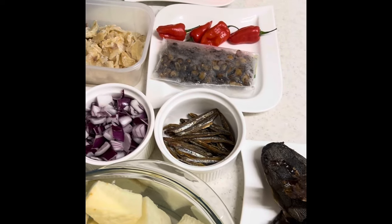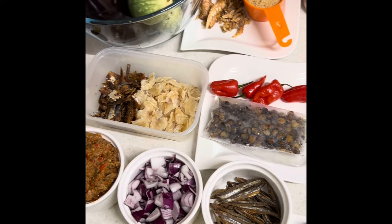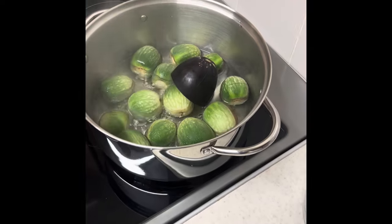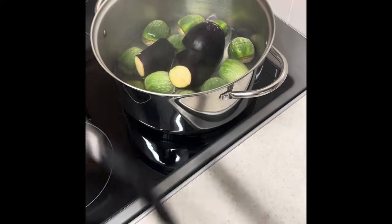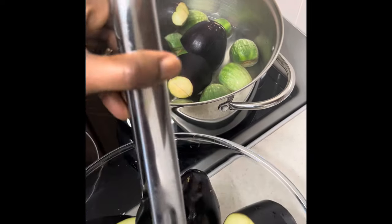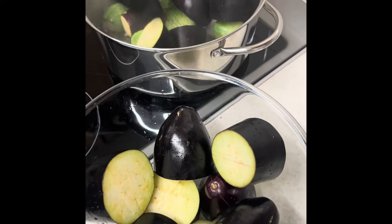I will now proceed with boiling the eggplant. The water is boiling already, so we are putting our eggplants into the boiling water to cook for some minutes. It's a very easy and simple special dish — it doesn't take much time to get ready.